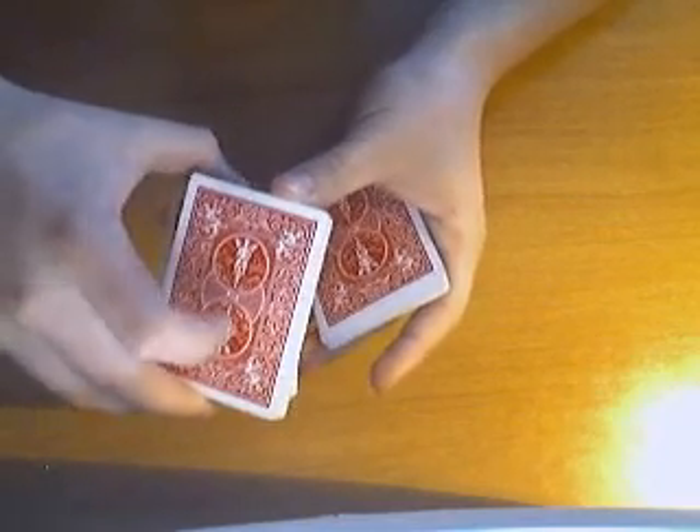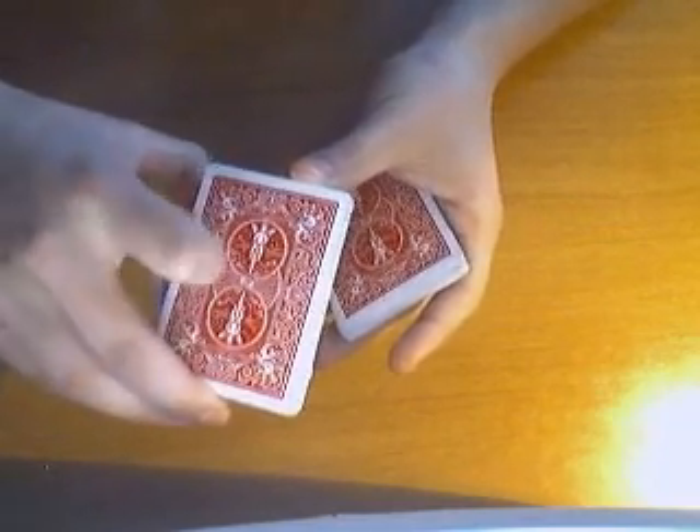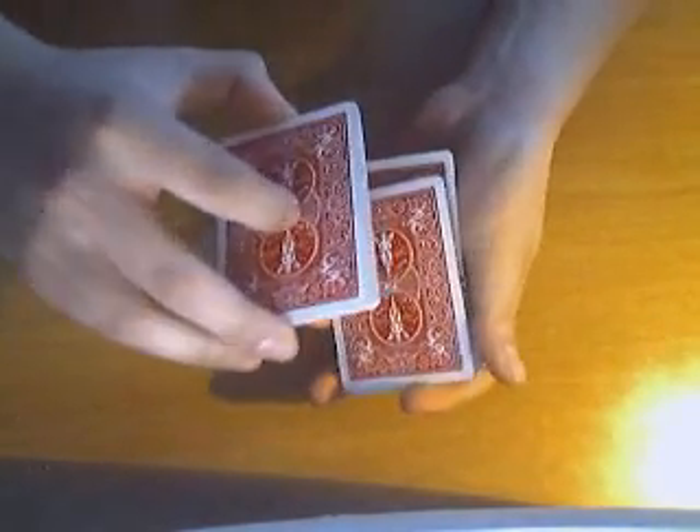And you just twist it around your middle finger, so it goes like this. It's kind of hard in slow motion. And you put the rest of the deck above.